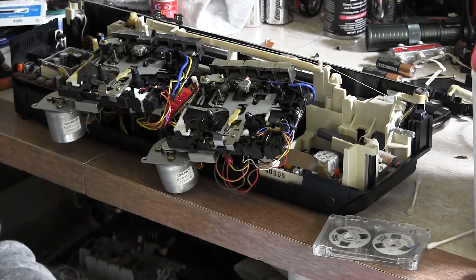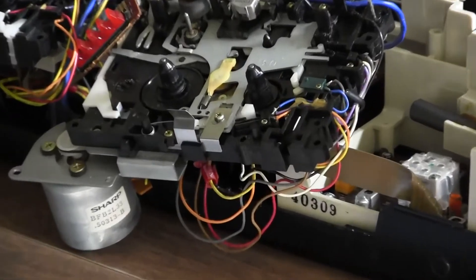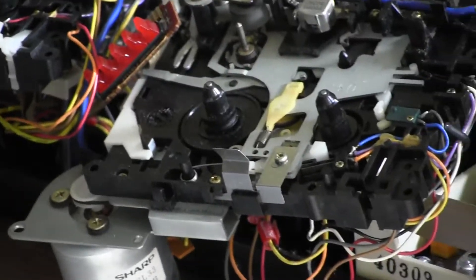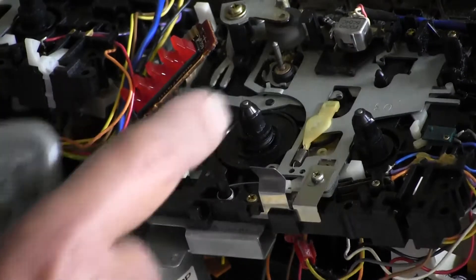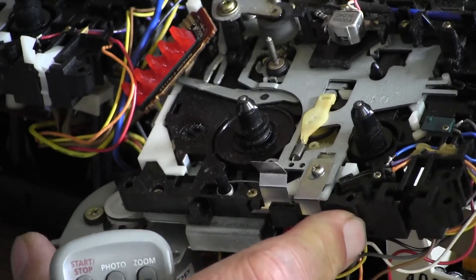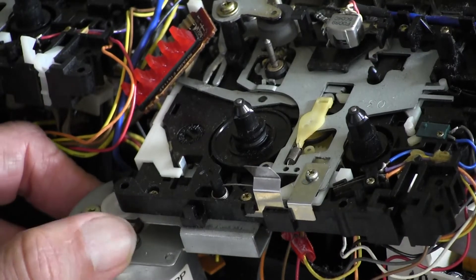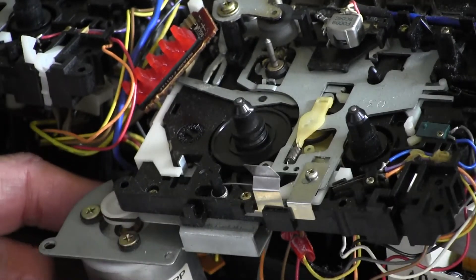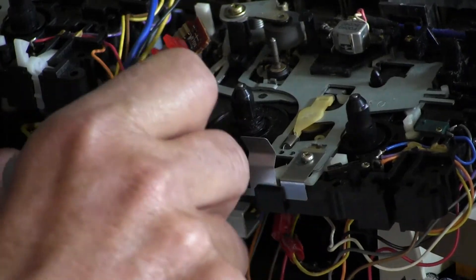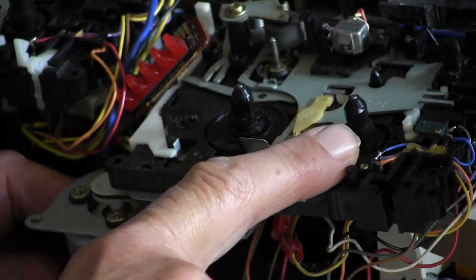Let me zoom in some more. What I want you to see is my finger right here — this is supposed to turn when you hit any button, but that one doesn't do anything. But if you take your finger and rotate the motor manually, there we go — you can see it rotating. Hit stop, hit play — the motor doesn't do anything on its own, but if you give it a spin, now it's rotating. It won't start on its own.